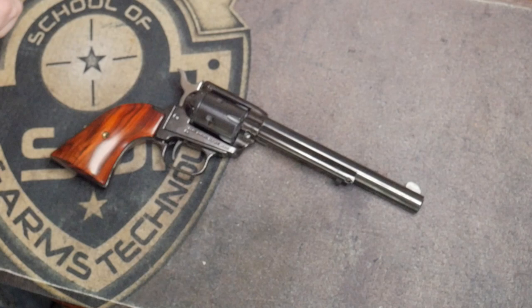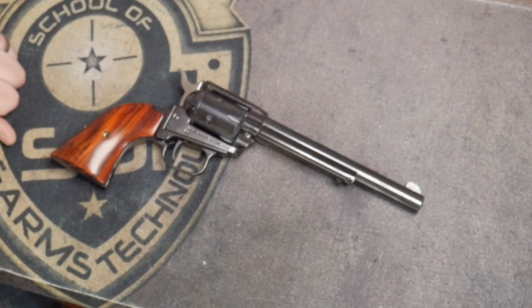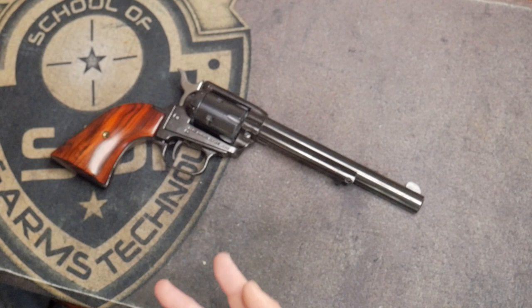We're going to show you a little bit of a disassembly. I hope you guys enjoyed my last video on how to use a single action revolver where I go over the safety features, some of the terminology, stuff like that. Because there are a lot of new shooters out in the world today, so we want to make sure we cover all the bases on all different types of firearm platforms. So let's get into showing you how we like to clean a single action revolver.